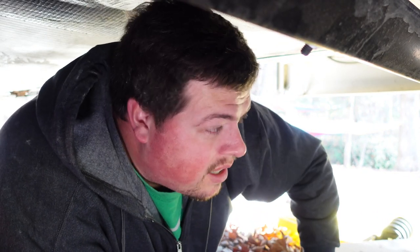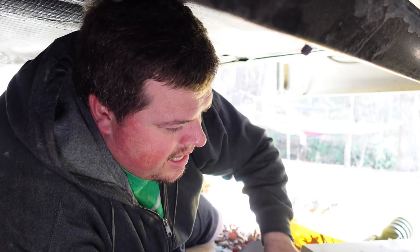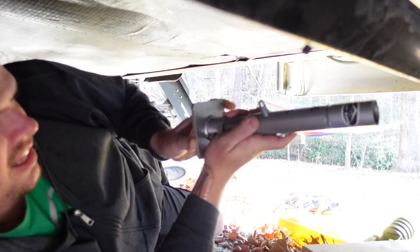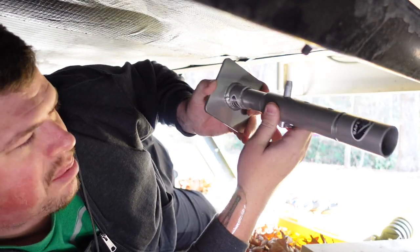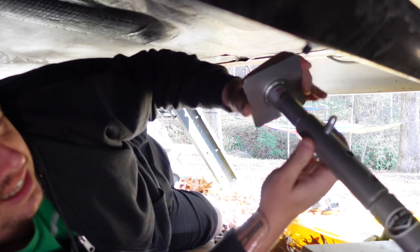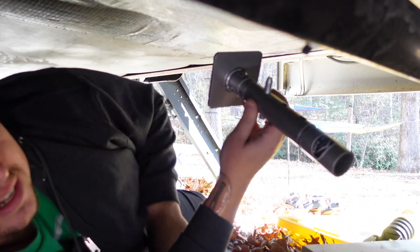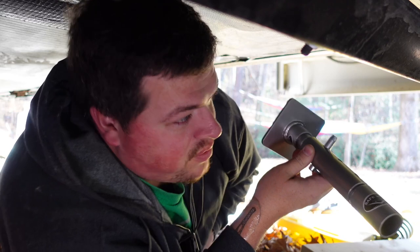Alright, step one — let's get the trailer jacked up. I'm going to be using my SafeJack system because it's awesome and I can't recommend it enough for anyone who has a trailer. Having extensions like this are just completely invaluable, and there are different pieces that you can fit onto the top of your jack.